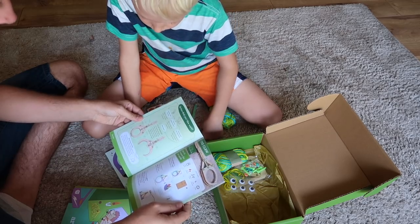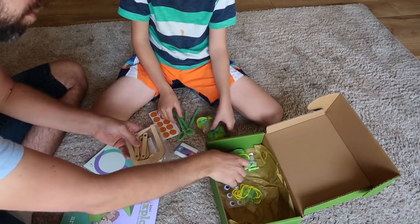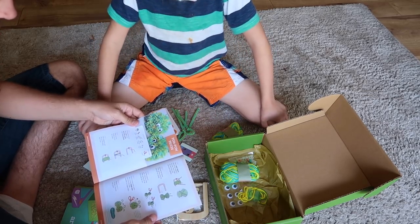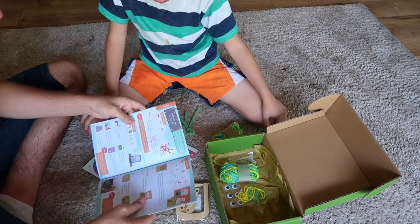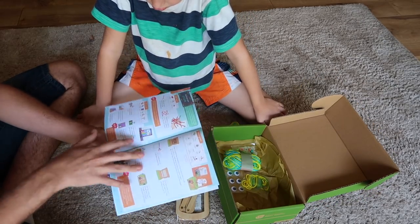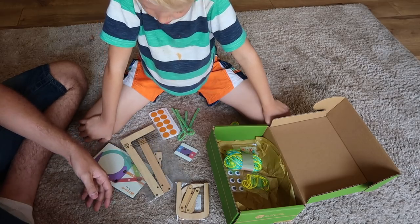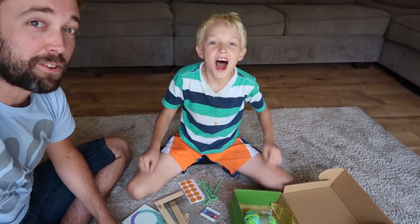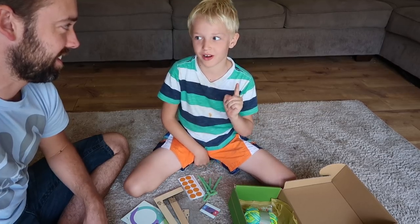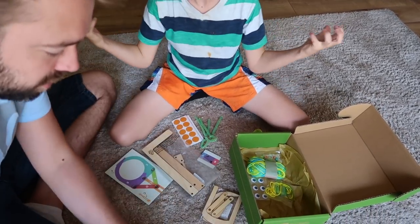Looking at the instructions, it shows us how to build the claw for the arcade. All the parts and pieces are right inside here. We've also got yarn, which is actually what you use to make the little pom-pom prizes that you use the claw to grab for your arcade. The magazine shows you how to turn this box itself into an actual arcade for the claw machine game. It has all the steps and fun comics and information about what you're building. James, you love building, don't you? So this is perfect for him.